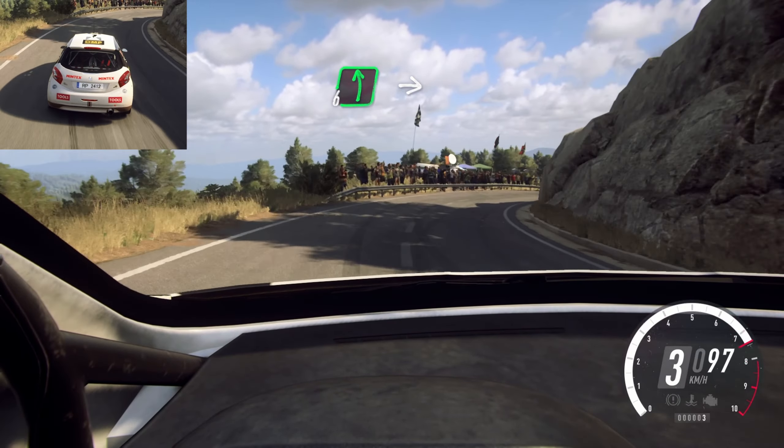4 left long. Opens over crest. 30. 6 left long. 30. 3 right long tightens. Into caution. 6 left over crest. 3 right tightens. Into 6 left. Into 4 right tightens. Into 3 left tightens.